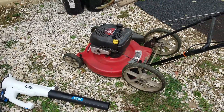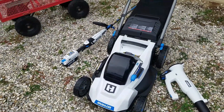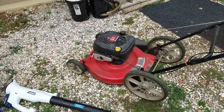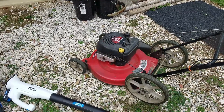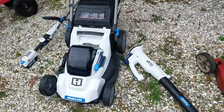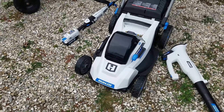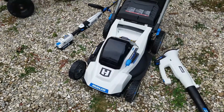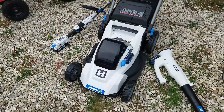I wanted something with a bagger, and this was a lot more money. Let's face it, the batteries are going to wear out. This gas mower is 25, 26 years old and still runs like a top — smokes a little, but it's old enough to smoke. I can see getting some use out of this thing. If you have a big yard, it may not be the thing for you. I'm not sure how long that battery will last — it says it'll do half an acre.